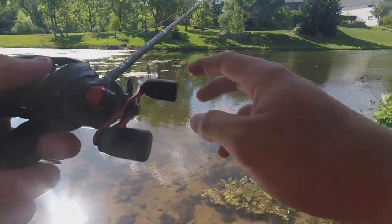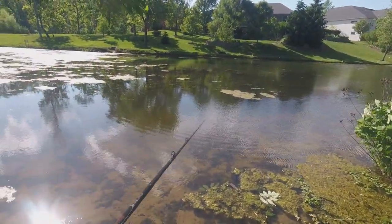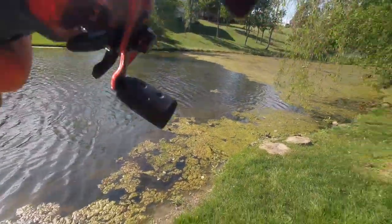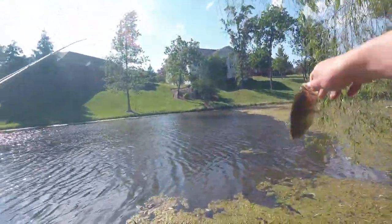Right now I'm kind of just punching along this weed line, but it's stuck on all this thick stuff, so that ain't good. Alright, this guy came out of the thick stuff — little tiny guy but came right on that weed line.